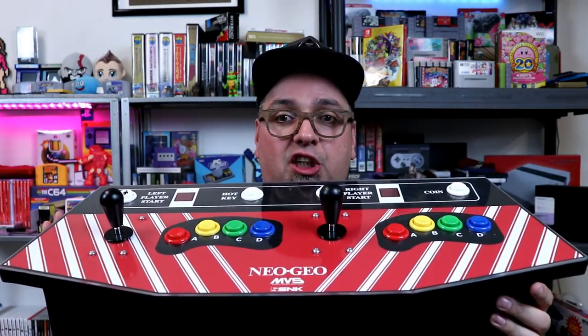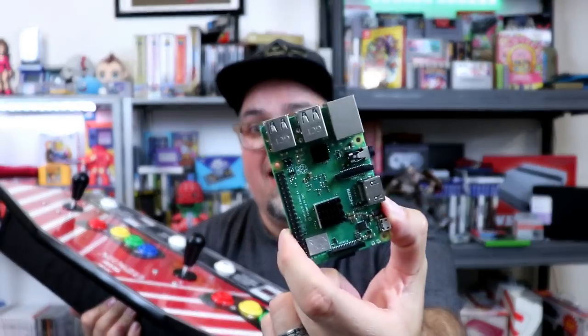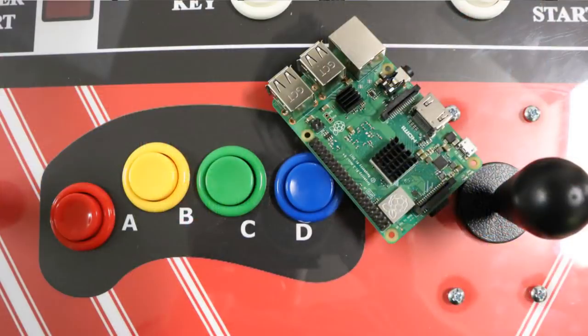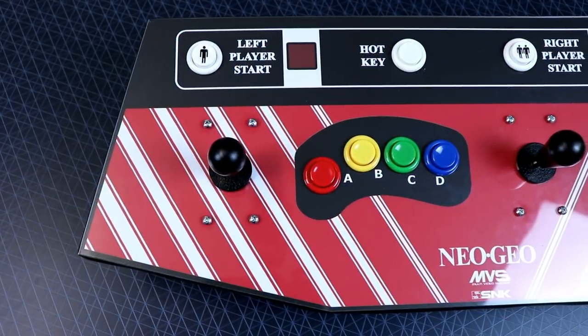Bam! Two-player Neo Geo, full-on system. Awesome. This bad boy right now is powered by a Raspberry Pi 3 — you can use the B Plus or the standard 3, it doesn't matter. I do have a custom Neo Geo build just for that, which we're going to be taking a look at today. This thing is pretty sweet, it really does give me the feels of Neo Geo — the same layout, high quality components, and this sucker's pretty heavy too.